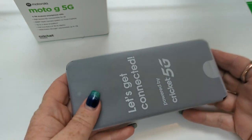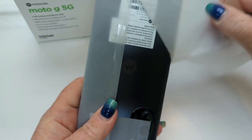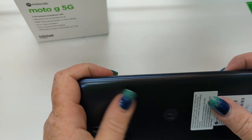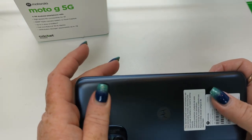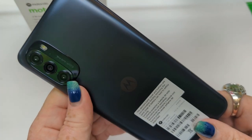The device feels good, it's got a good weight to it — not too heavy, not too light. Let's get it out of the wrapper. Good feel, feels like a thick plastic backing with a nice texture, some gloss and some texture to it.